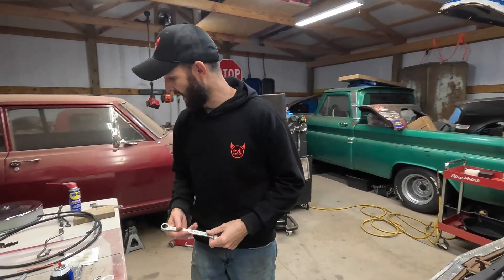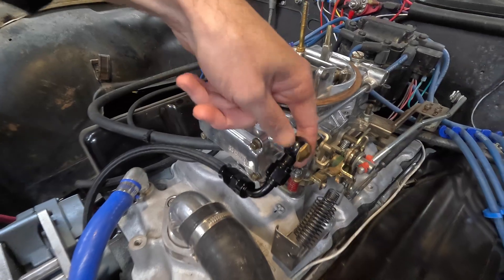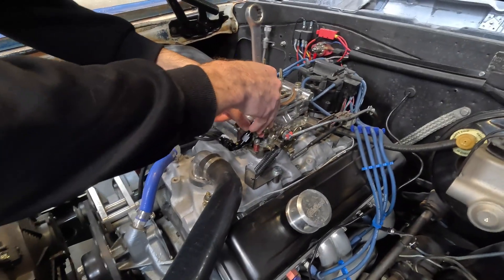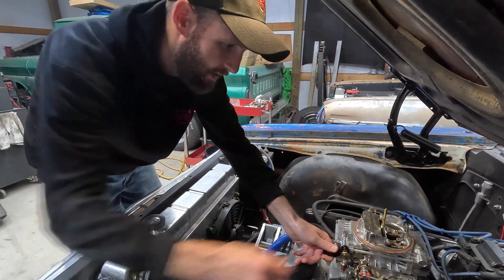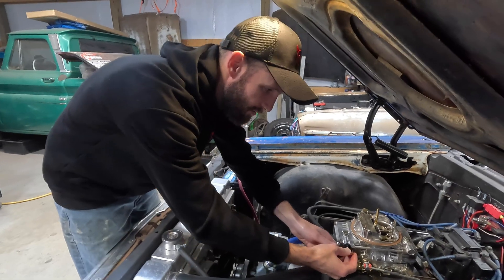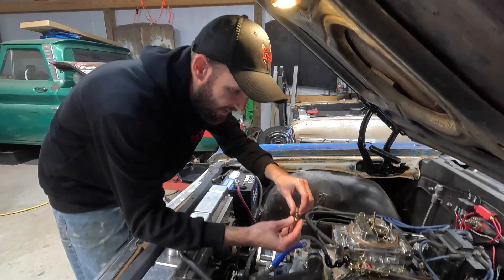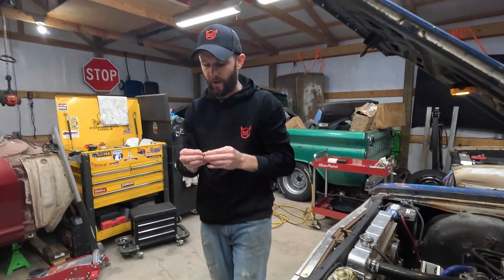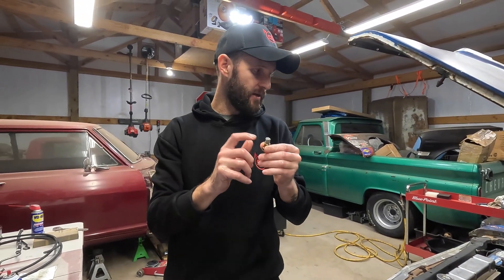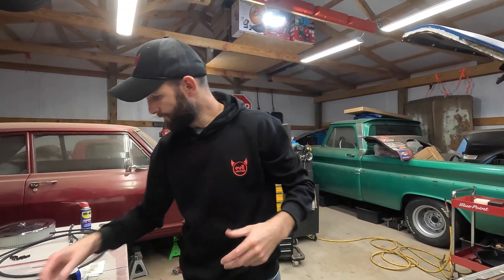Let's go ahead and get this fitting out of there, and I'll show you what we're replacing it with. This right here is our banjo bolt and banjo fitting. The issue was that the thread length on the Holley banjo bolt with this banjo fitting only went into the carburetor a tiny bit — I gave it a quarter turn and it disengaged. It was just enough to hold pressure and keep it from leaking, but there was no way we were driving it around that way. Not nearly enough thread engagement when using the AN banjo fitting.